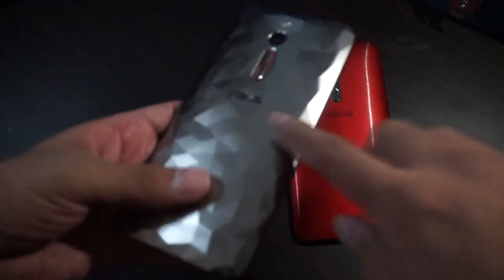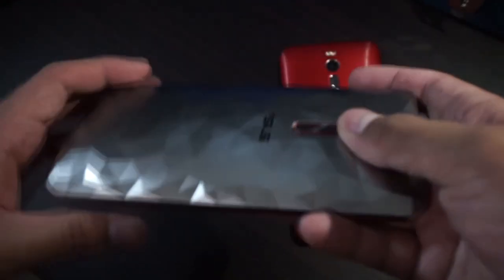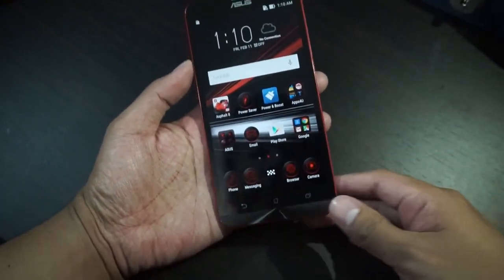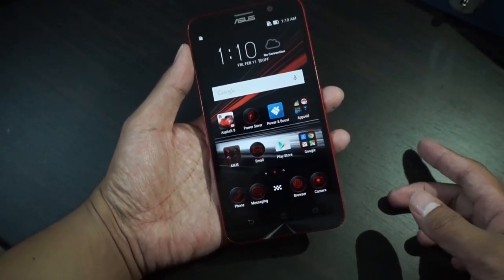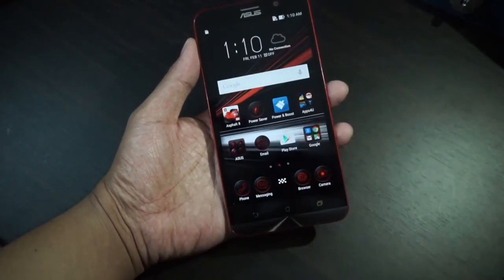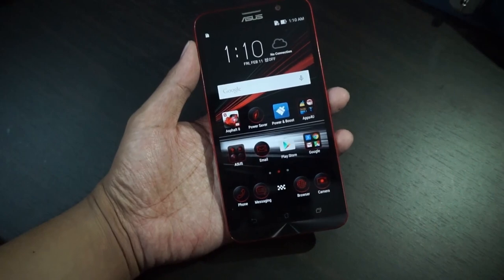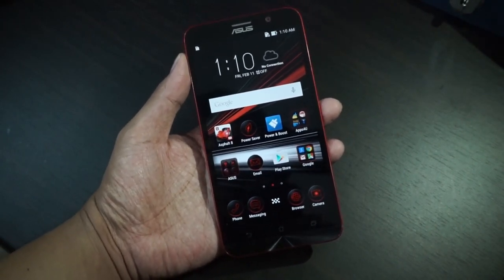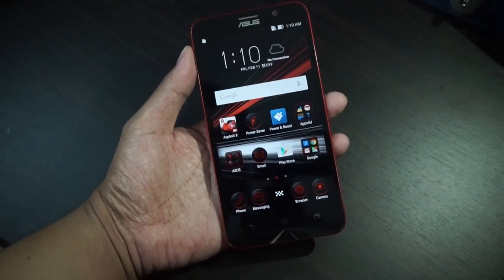The texture is actually tessellated so you can feel it. The color theme is red, black, and white — looks really Knight Rider-ish. It also comes preinstalled with Asphalt 8 with 25,000 in-game credits. So if you want to play Asphalt 8, it already comes with in-game currency ready to go.